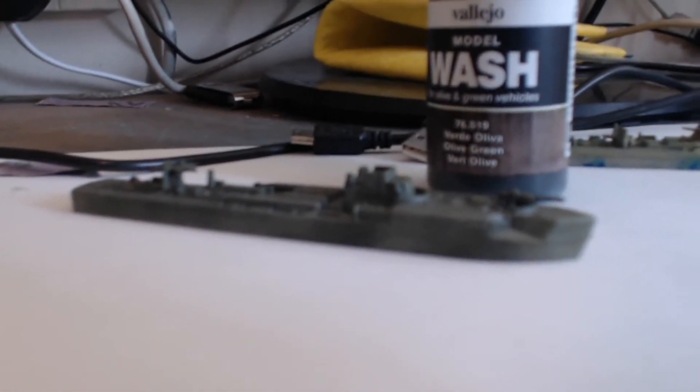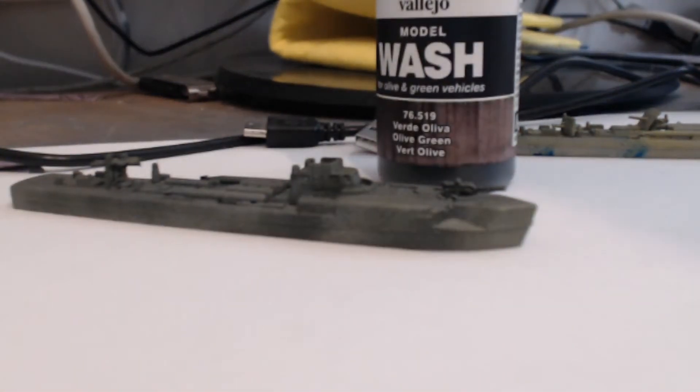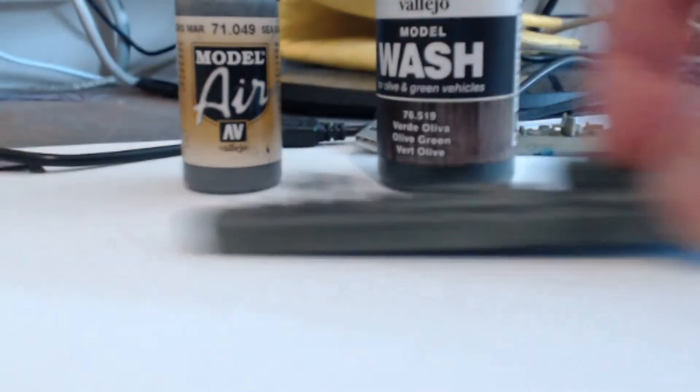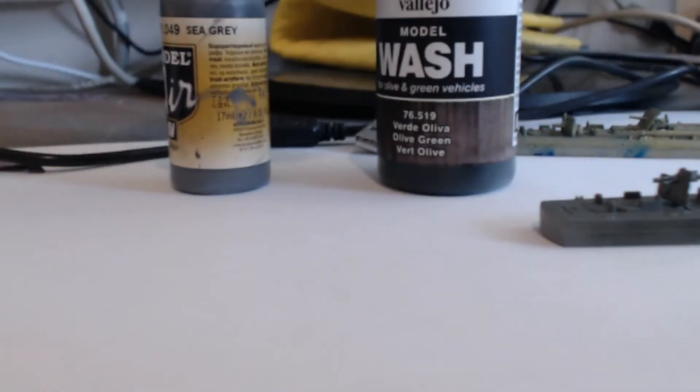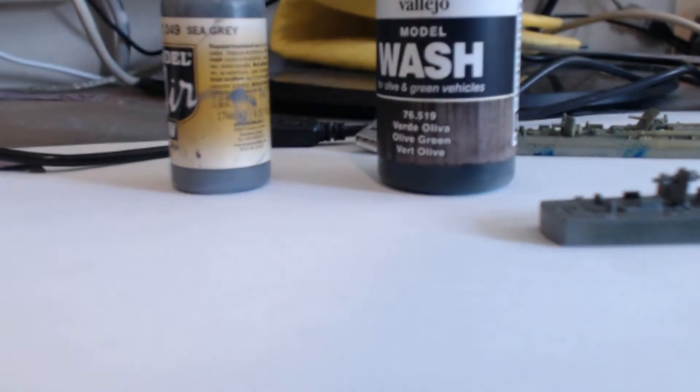It was an airbrush paint — sprayed it on — a bit of black and a bit of white. And then for washing I used these Vallejo washes. So that was it — and that was the sea grey that most of them got done in. There was also a bit of black and a bit of white — you know what black and white paints look like.